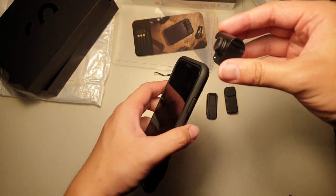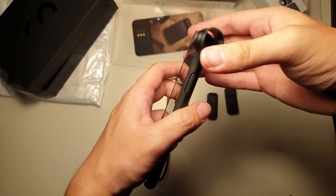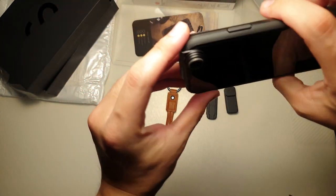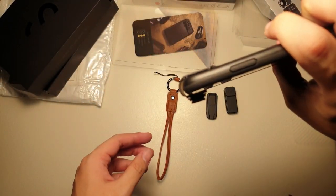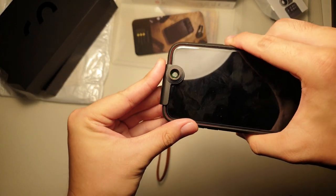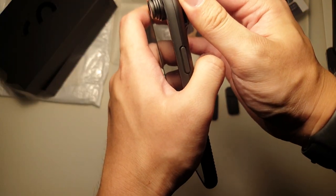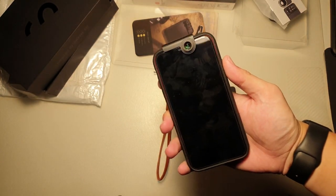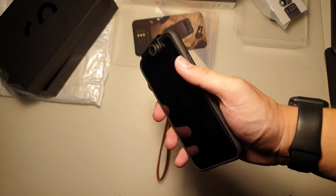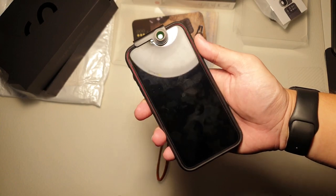I actually figured out how to install the front-facing selfie lens — I slide it in like this. And the best part, it works even with the tempered glass. So if you have a tempered glass, you don't have to worry. As you can see, there is a gap, so it's not actually touching. It's a bit finicky — you should push it up like this. There you go — front-facing wide-angle lens. I'll be showing you samples of this as well. The good thing is that I don't have to remove my tempered glass, which is very good.